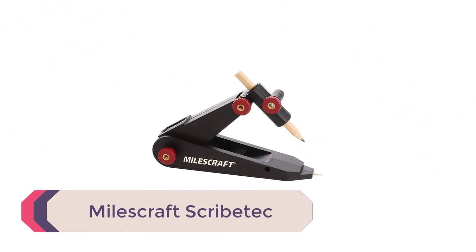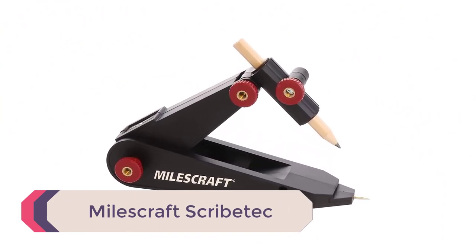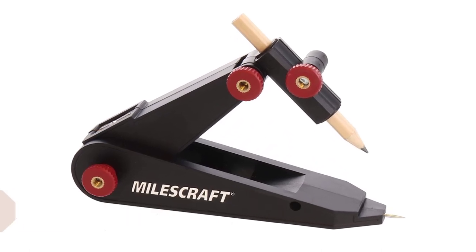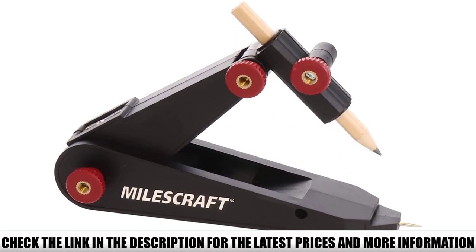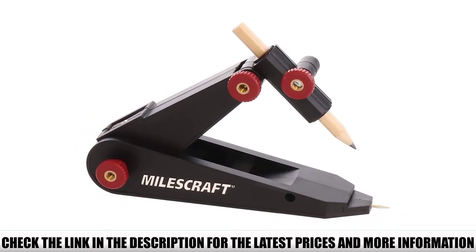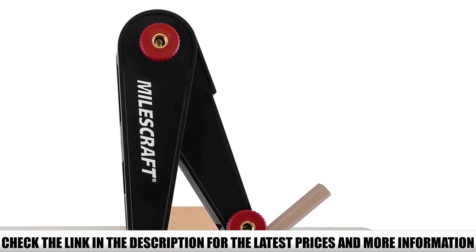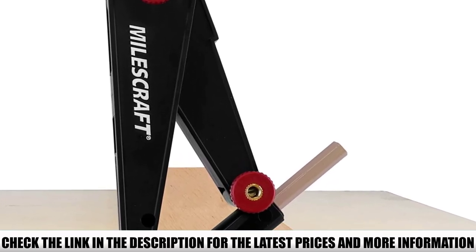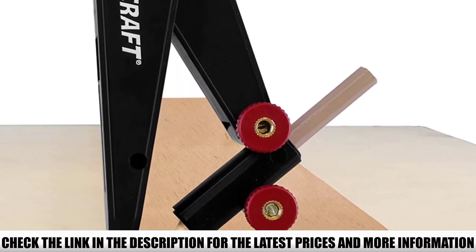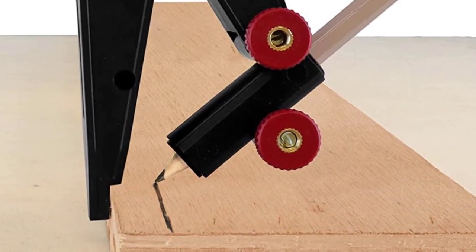Number 4: Milescraft Scribetech. This is another cabinet scribe that is fantastic at what it does, though it is geared more toward the lower end of the market. For the price you are paying, the Milescraft Scribetech gives a surprisingly accurate scribe. The articulating pencil holder makes it simple to maintain the right offset, and it doesn't move about much — which is unexpected for a product at this price point.